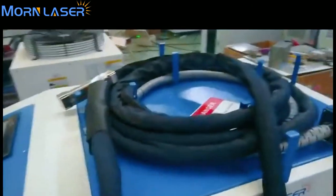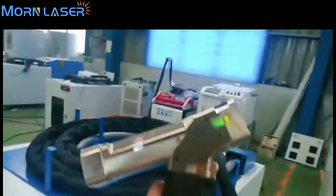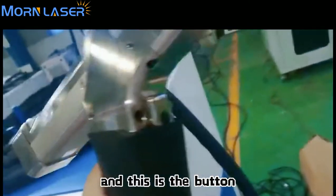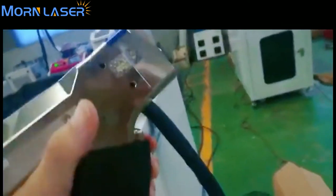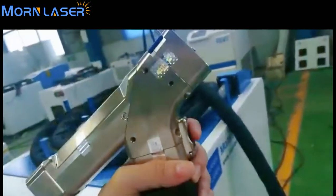Please see — this is the laser cleaning head. You can see the lens inside. This is the button you press when you want to clean.